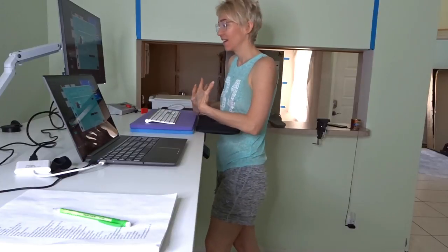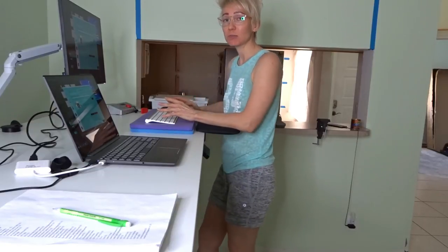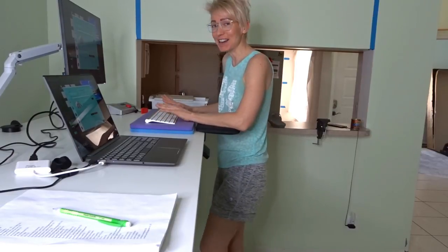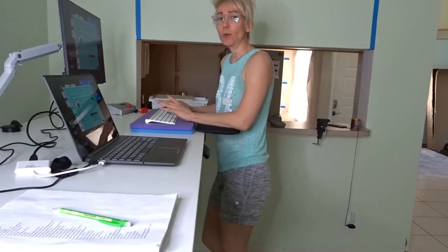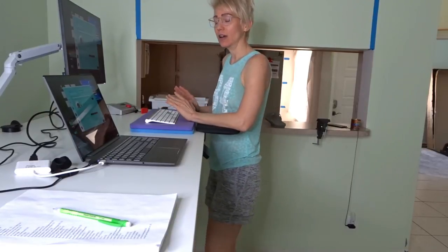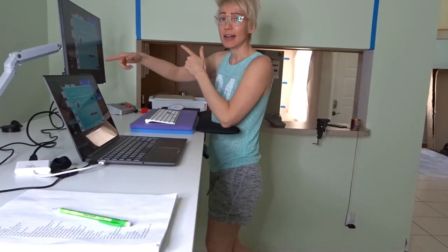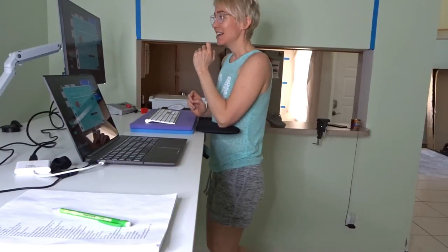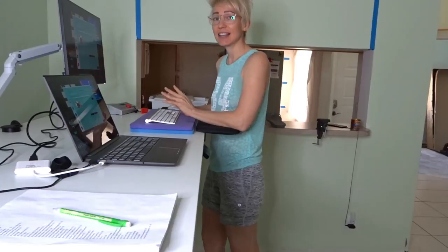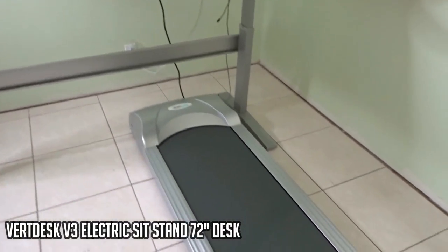Now I'm walking at 0.5 miles per hour - a super slow walk, like a turtle. The range is 0.5 to 2 miles per hour. Walking this slowly, anyone can type easily. Normally I work at 0.8 or 1 mile per hour. If I'm feeling tired or need to be more precise - for example, editing a YouTube video - I slow down to 0.5 so I can do more precise work.